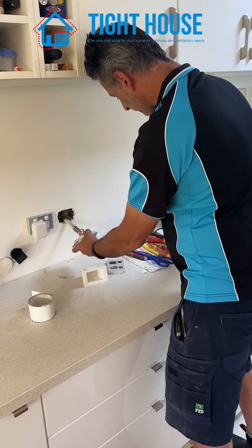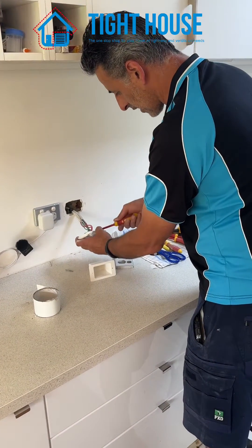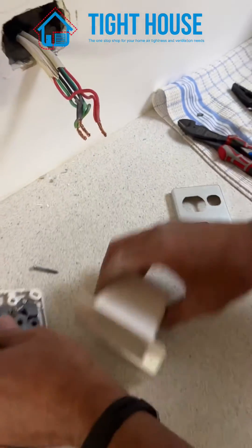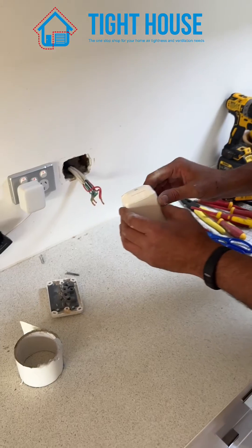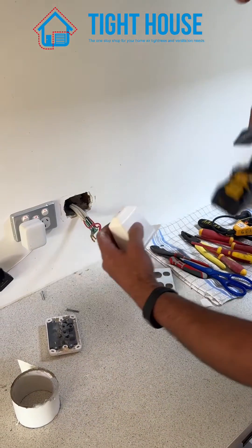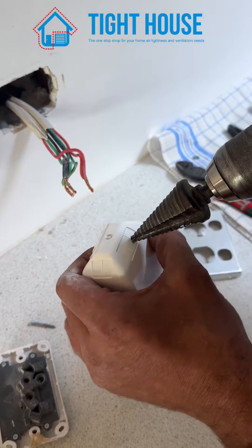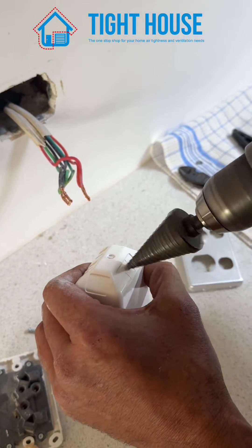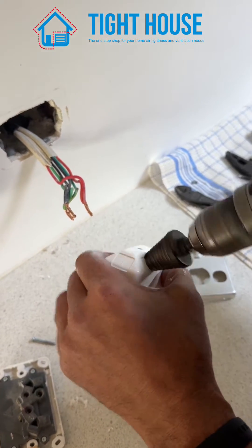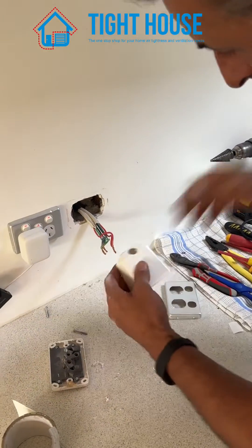Next step, undo your PowerPoint. Get your tight house box and have a look at the cable entries. I roughly need to allow a tight hole — I use this nice tool to make it as tight as possible.